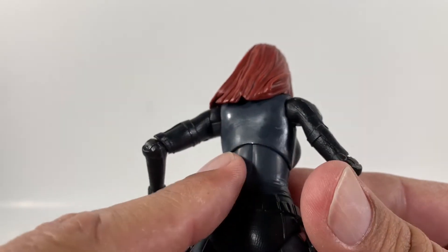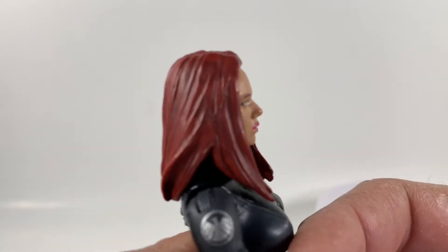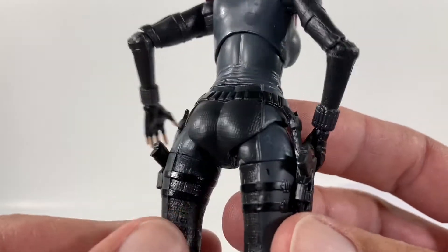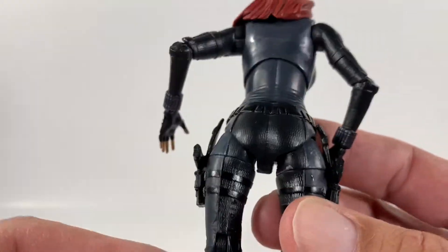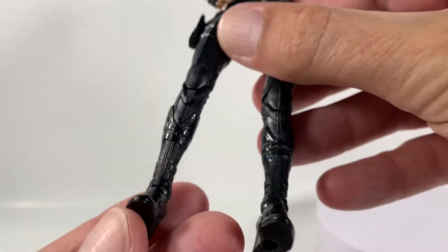The back is all plain and black. The hair has a pretty cool little black wash inside there, so that looks great. And of course her suit is all textured. She has straps around her legs and her boots look pretty snazzy too.